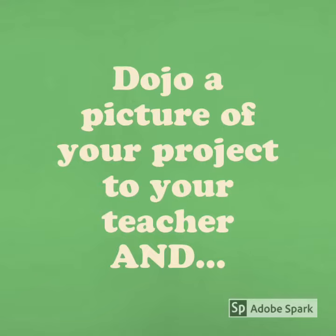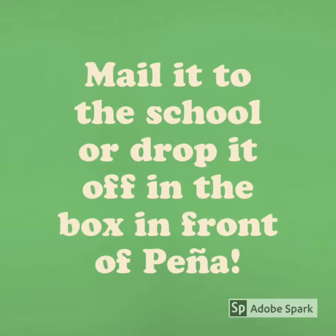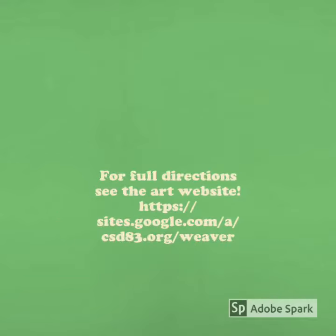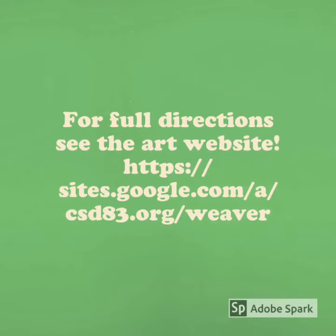Dojo a picture of your project to your teacher and mail it to the school or drop it off in the box in front of Peña. For full directions you can see the art website. You can find it on your class page or go to the website right here on the screen.